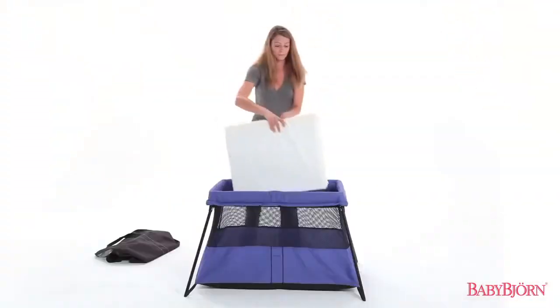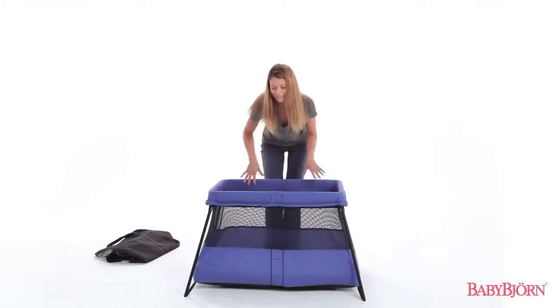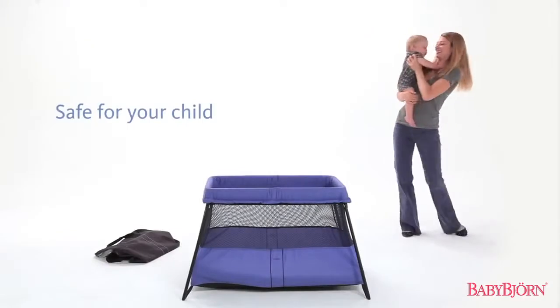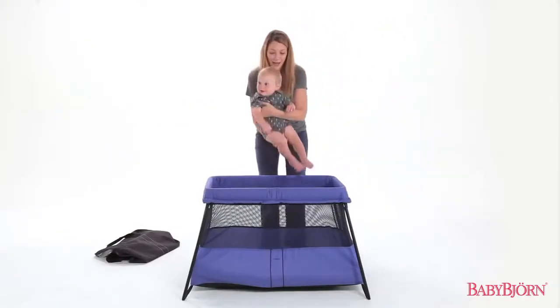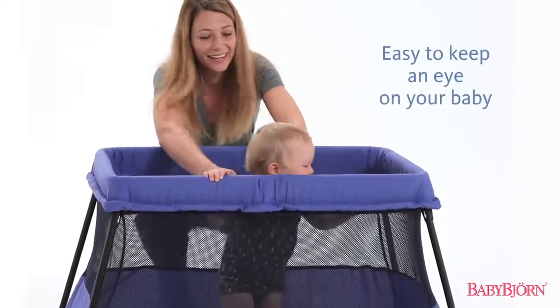The sturdy mattress and wide stable base keeps the travel crib firm on the floor, making it safe, snug, and cozy for your child. Excellent for newborns and children up to age 3, the net fabric side panels make it easy for you to keep an eye on your baby.